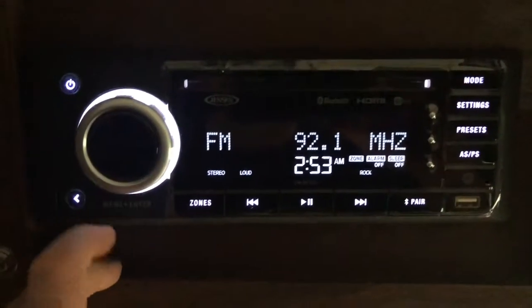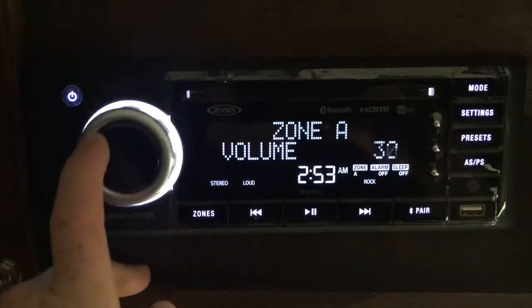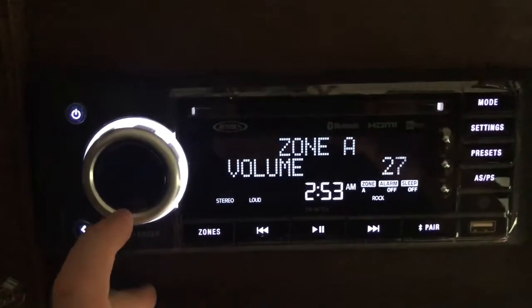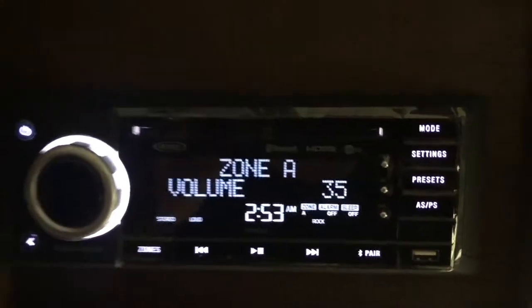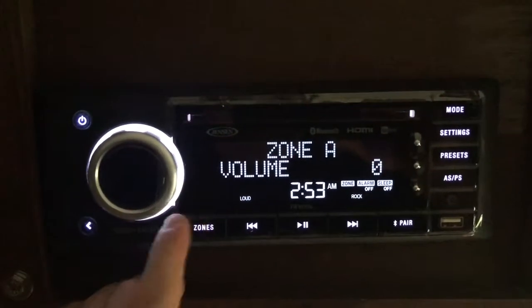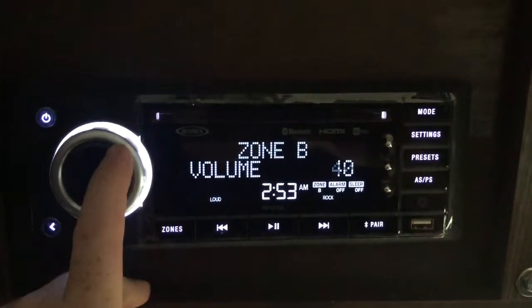Just a radio station for a test run. Zone A is outside — those are the stock speakers that came with the trailer, we'll be replacing those soon, but it's on an amp. Let's turn that down and do zone B — if it worked, this should be the speaker we just installed.